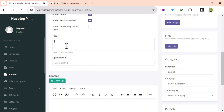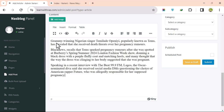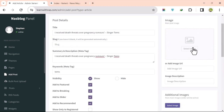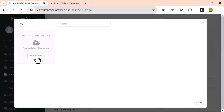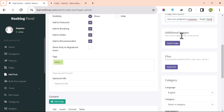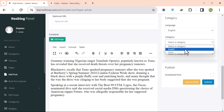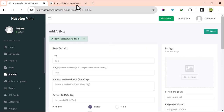Add tags and choose options like featured image, breaking news, on slide, or recommended. Then write the article content. To upload an image, click Browse File, select the image, and click Open. After uploading, select the image, add a description, select the category — for example, News — and click Submit.